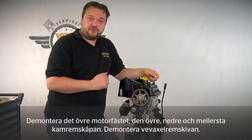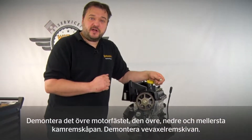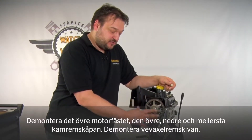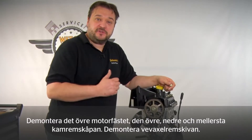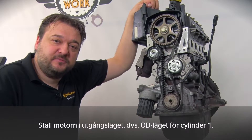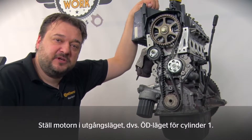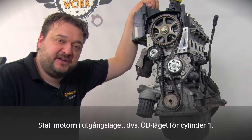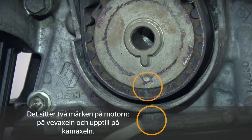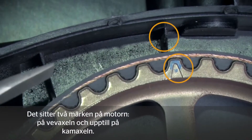I've already prepared this engine for you. You'll still need to remove a few things, of course. First you have to remove the upper engine mount, the upper, middle and lower timing belt guards, and finally the crankshaft belt pulley. As always, the starting point is to put the engine in its default position — in other words, set cylinder 1 to TDC. For this we have two marks on the engine: one on the crankshaft and the other at the top on the camshaft.